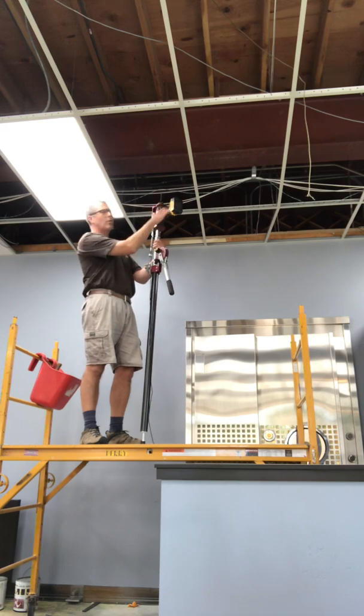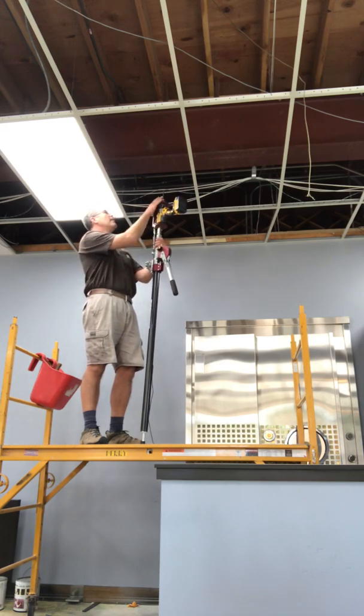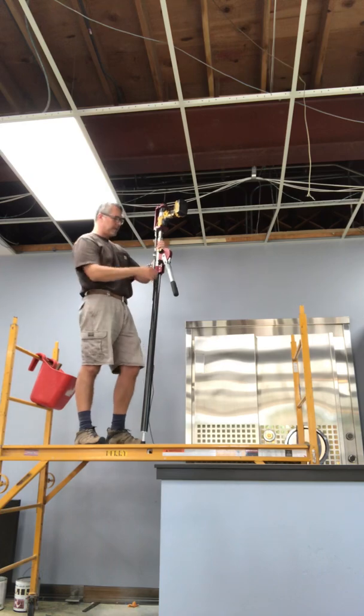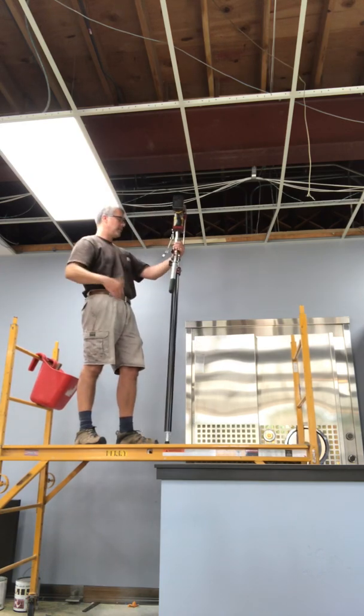We have the cordless DeWalt drill on here. We have a quarter inch drill bit that I've already drilled three holes with, so it's not brand new, but it should still drill through it.